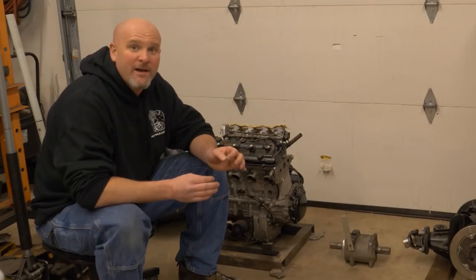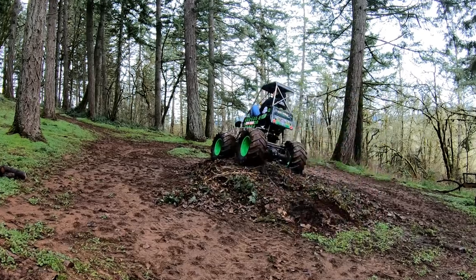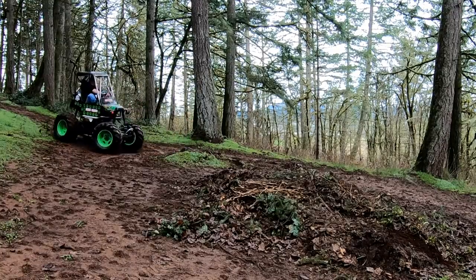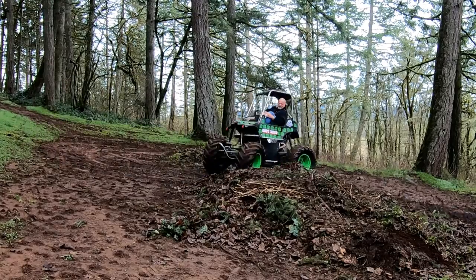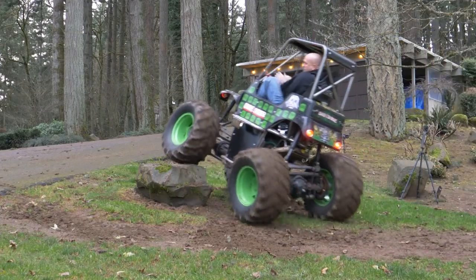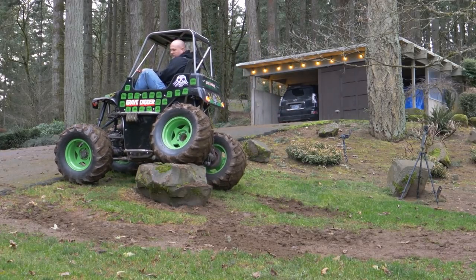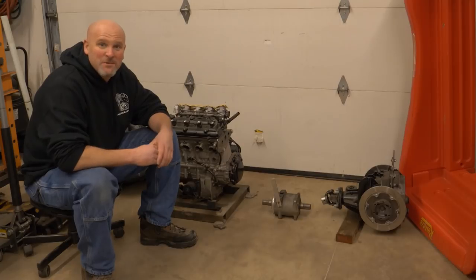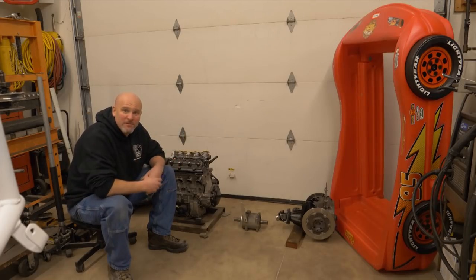As I mentioned before, go check out the mini gravedigger build videos — especially the last one where my six-year-old son runs over a pink Barbie Jeep with the mini gravedigger. I'll put a link to that video in the description below as well.